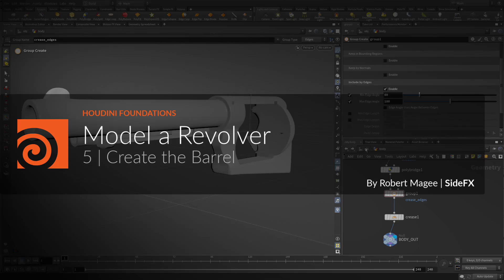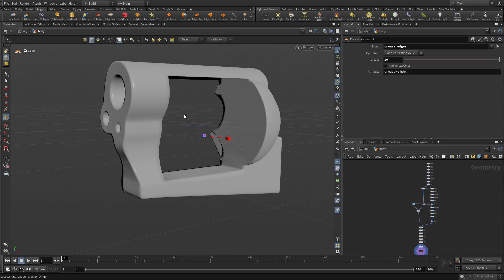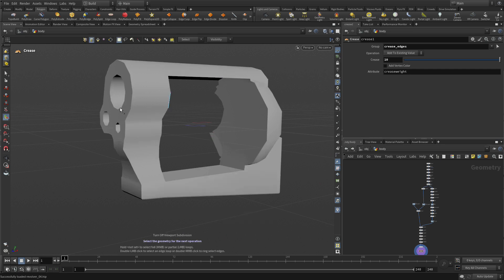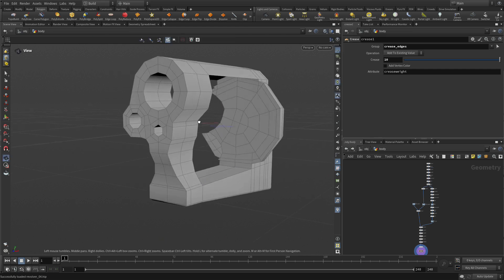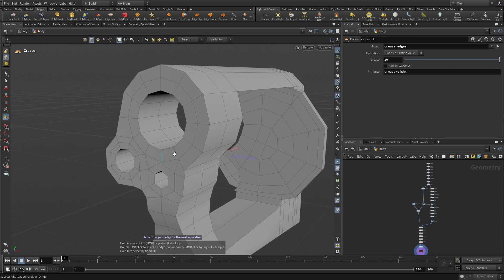Here we are in part 5, where we're going to create the barrel of the gun, basically extruding it out from the front of the piece we already have. To start, let's go Shift minus to go back to the original topology and make sure we've got a smooth wire shade on so we can see what we've got so far. The first thing you'll notice is that we have this nice topology here — this ring and this ring — and that's why we built that first shape the way we did, so we'd get these nice little circles and rings that we could then pull out as the shape we wanted.